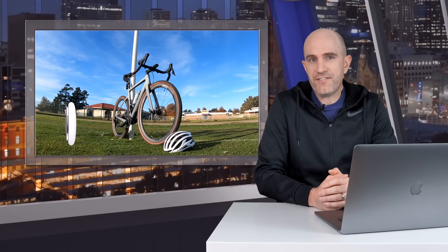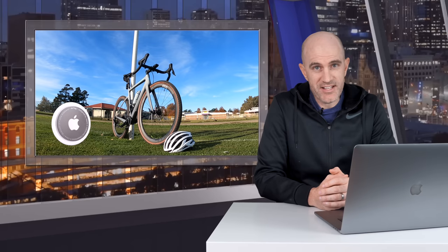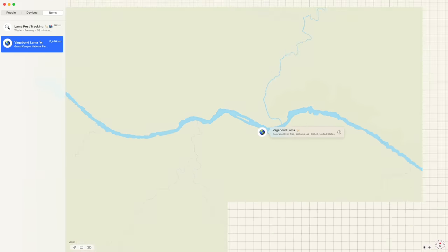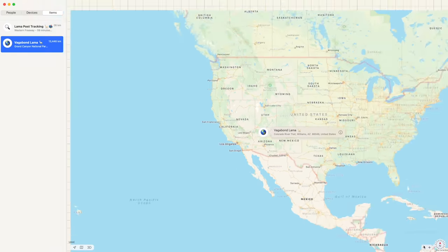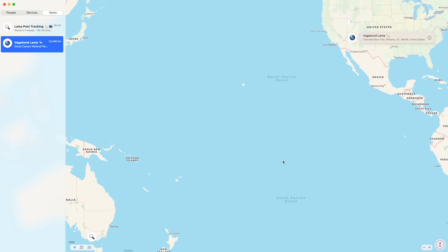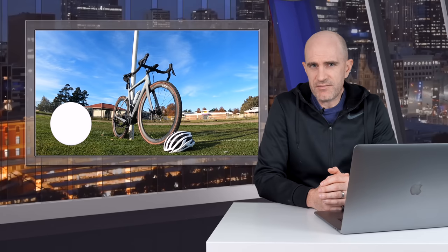Next question: can a thief fake the location of an AirTag? Yes, absolutely they can with the right tools — I've even placed one of my AirTags as a test case in the Grand Canyon, and I'm nowhere near the Grand Canyon. But I would think if a thief is that technically savvy, they're not wasting their time stealing bikes — they're stealing your crypto wallet and cashing in that way.